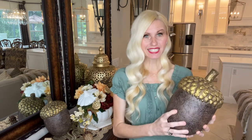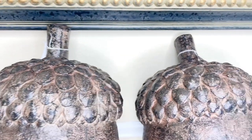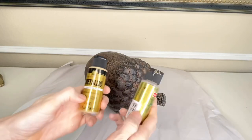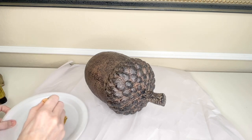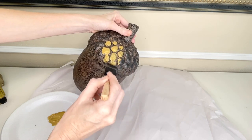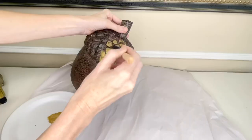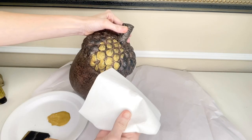I purchased this set of acorns at Bells. They are pretty plain — a boring brown — but we're going to paint a gold highlight on the top to really make them come alive. I'm using two types of craft paint mixed together: one is more flat and one has a sheen. I purchased both at Walmart. I took a sponge brush and painted the gold paint onto the raised details on the top of the acorn with a fairly thick coat to make sure I got each part of the raised detail.